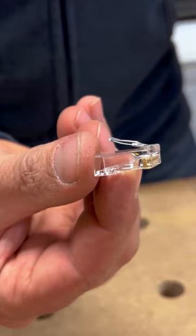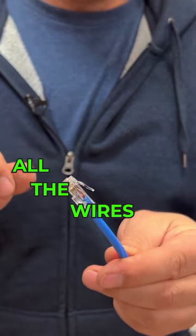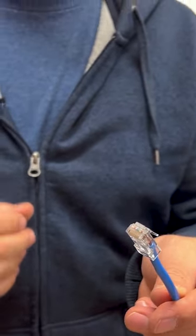The actual fitting is right here — super small, and that's the finished product right there. All the wires are crimped right into this fitting, sheared off at the end, and we know we're going to have a really good connection.